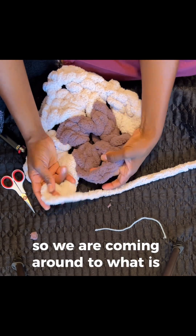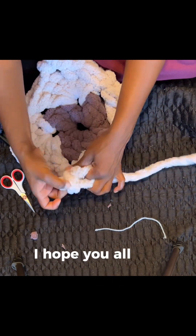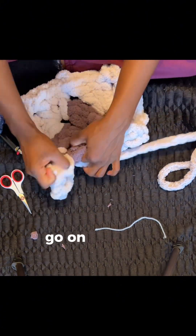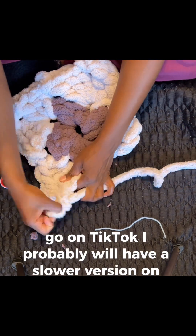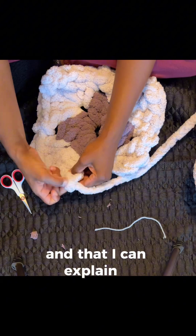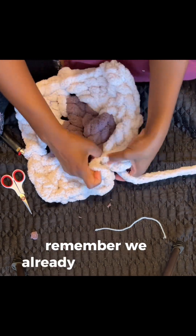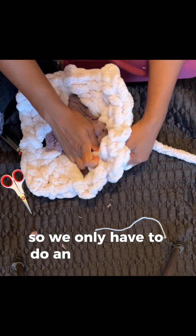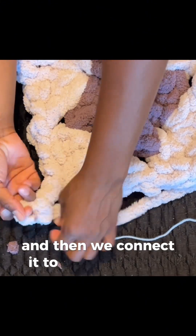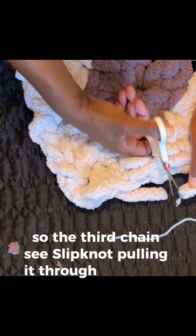We are coming around to the third corner — three double crochet, chain three, three double crochet. I hope y'all are able to follow along. I had to speed the video up because I wanted it to be able to go on TikTok. I'll probably have a slower version on YouTube — please don't hold me to that, but that's the goal. The plan is to put a version on YouTube that's not as fast and that I can explain everything in a little bit more detail. As we make our way around to the last corner, remember we already did three double crochet here, so we only have to do an additional three double crochet, chain three, and then connect it to the top of that first chain three — slipknot, pulling it through, cutting it off.